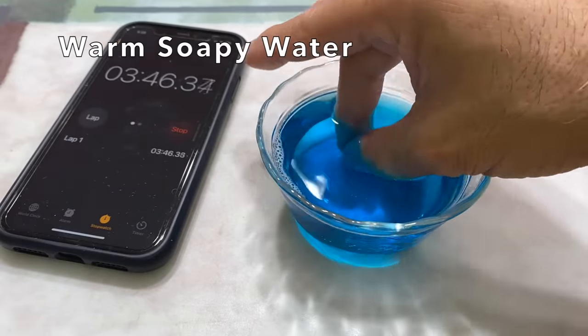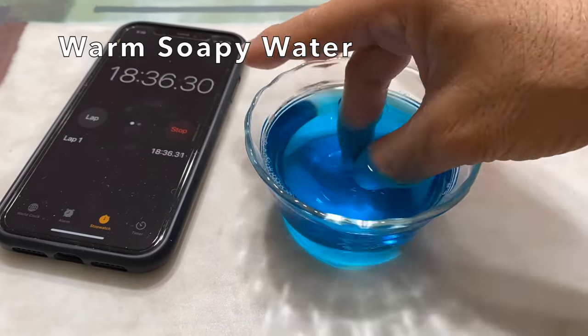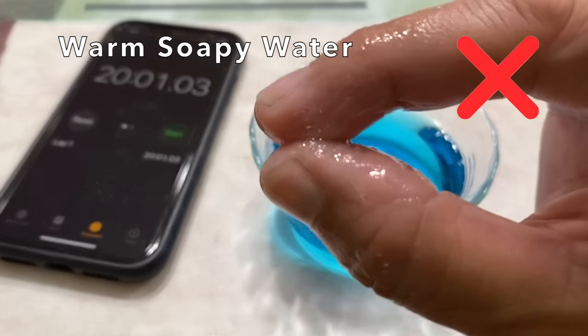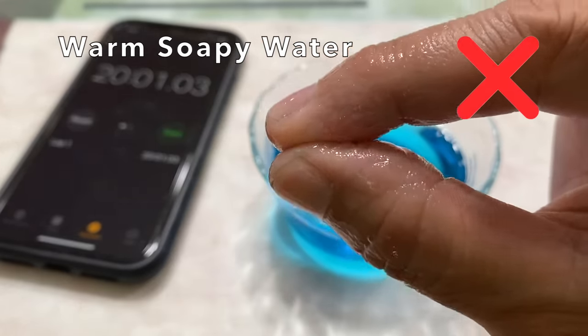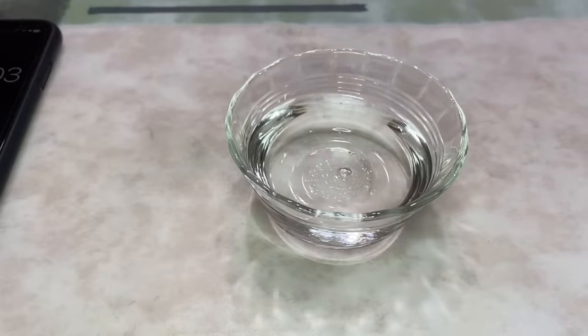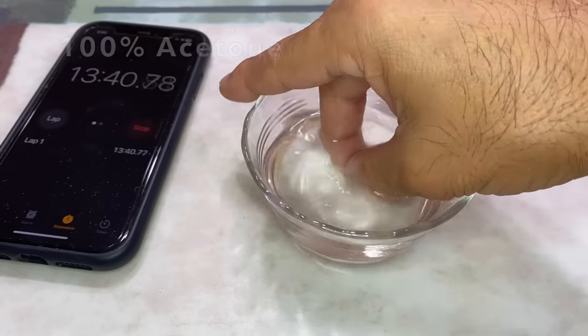It did not feel like anything was happening, and after 20 minutes there was no noticeable improvement. I used the 100% acetone again to remove the super glue from my fingers — again, 14 minutes.